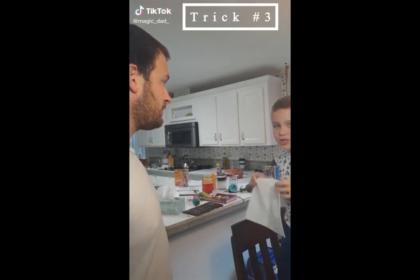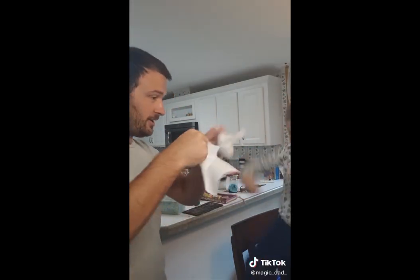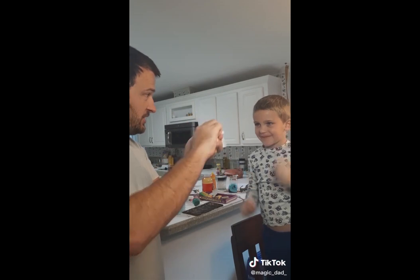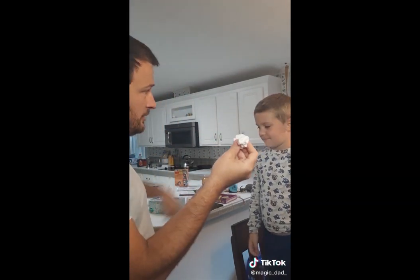Dad, show me a magic trick. Okay, buddy. Let me see that. I'm going to take it and rip it on up in a bunch of little pieces, okay? We're going to fold it on up, okay? Then we take the wand, wave it over.